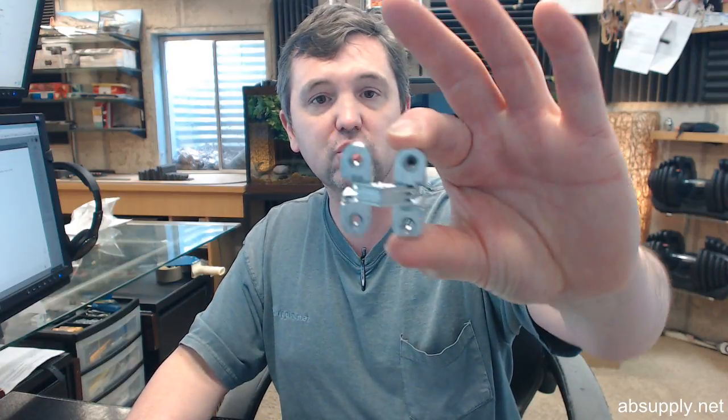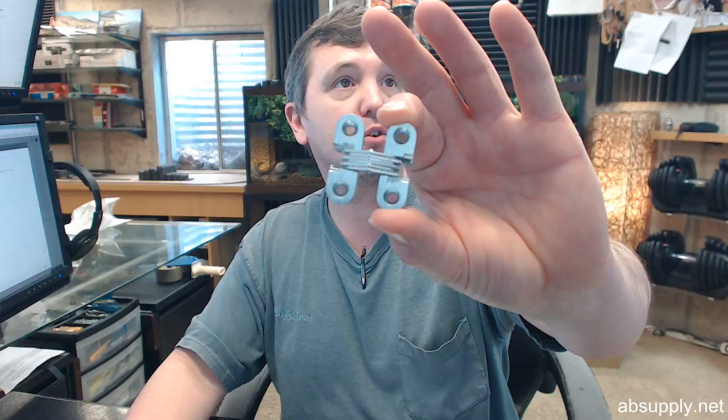If you have any questions on the Sauce number 103 hinge — this is the 2060 or satin chrome finish — or any other Sauce product, please feel free to reach out to us. Thank you very much.